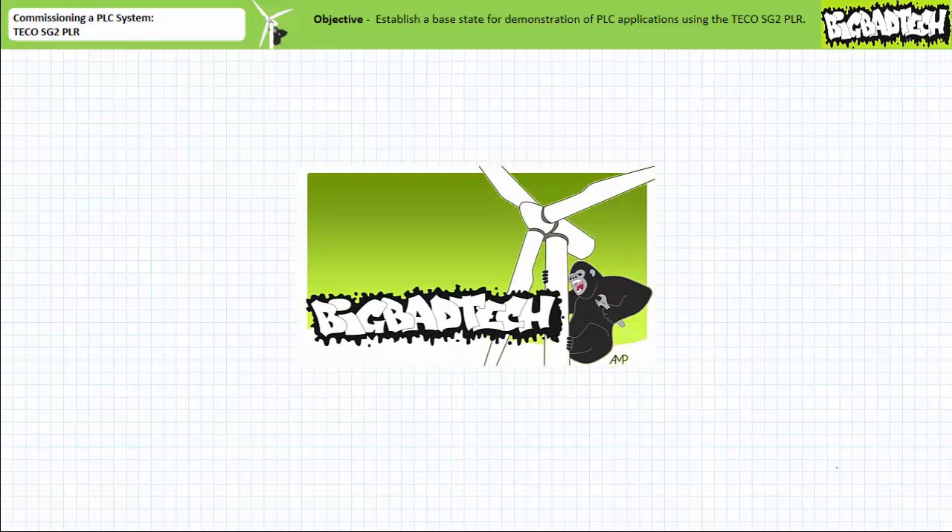This lecture is predicated on the assumption that viewers watched the PLC Interface Methods lecture, available at the Big Bad Tech channel. If you haven't watched this lecture yet, or only dimly recall its contents, please take the time to do so now.